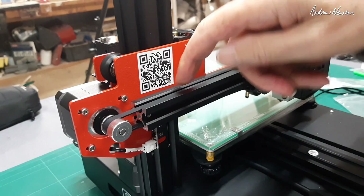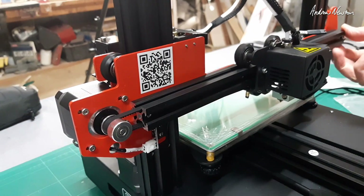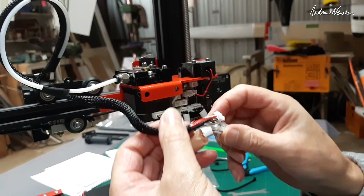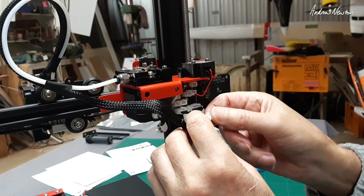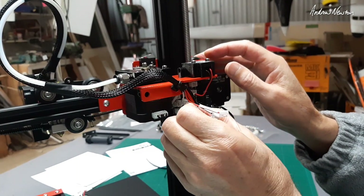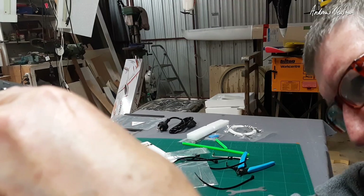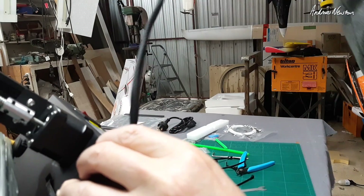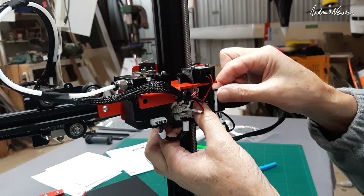If the belt is very loose, undo the four bolts and move the motor out a bit to tension it. You want a fair bit of tension — not super tight but it shouldn't flop around. Now we need to plug the hot end cables into the distribution board. Starting at the bottom we have the temperature sensor, then fan one. Underneath we have the big cable connecting from the main board up to the hot end, running through the hole and plugging in at the top — it can only go in one way.